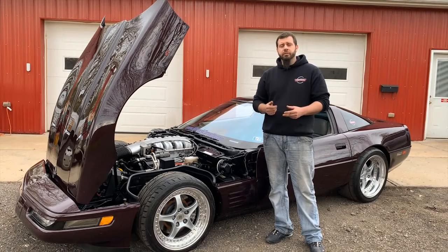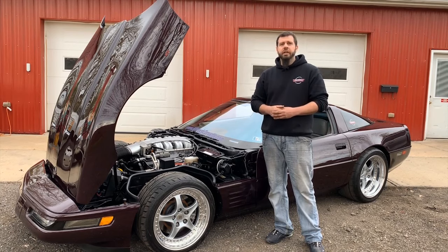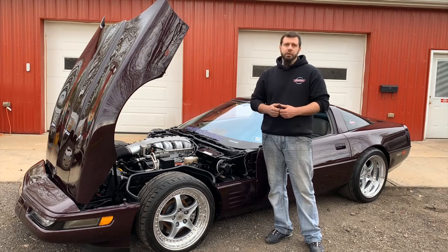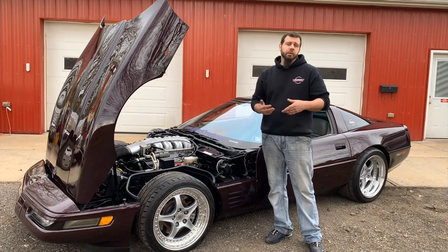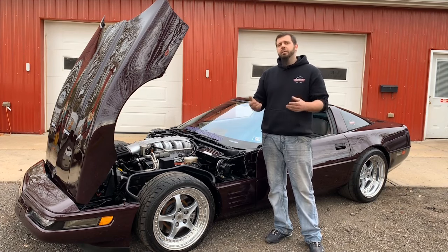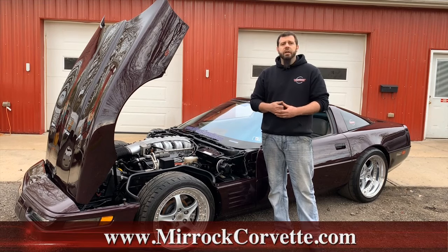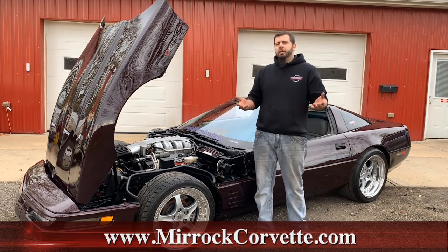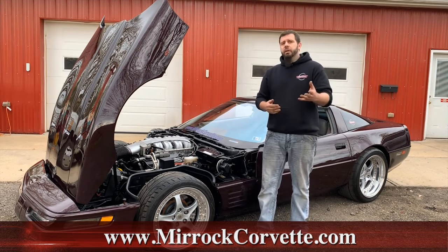That just about does it for the differences in C4 ZR1s versus your C4 base model Corvettes. It's not possible to mention every single little difference, but hopefully we caught most of them and you learned something new. If you need any further information or you're looking for parts for your C4 Corvette, check out our website MirocCorvette.com, or give us a call. As always, thank you for watching.